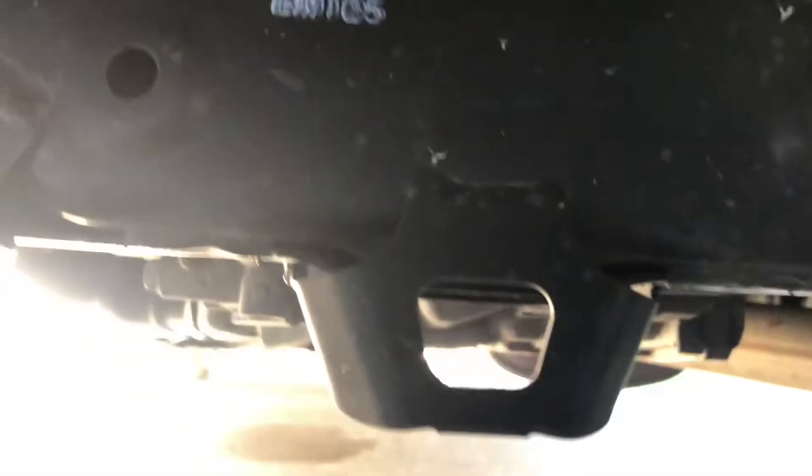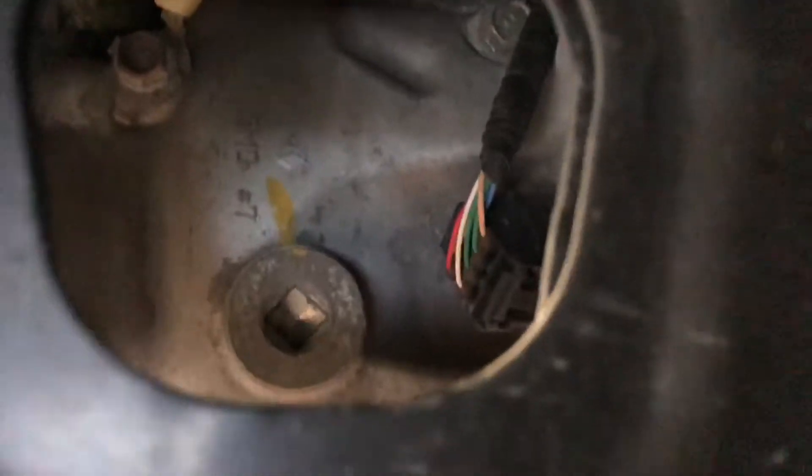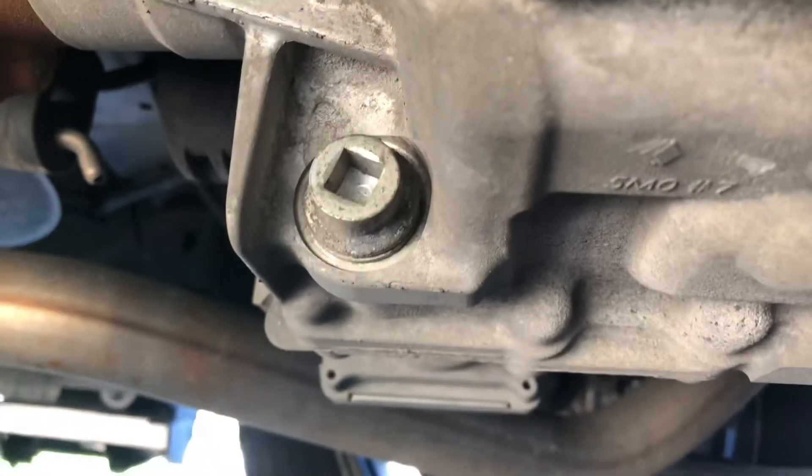These are a little different than the older styles. You can look through here from the back of the vehicle and see this is the fill plug here. It used to be that the drain plug would be just down here on the same side, but they've moved it all the way over here to the front driver's side.